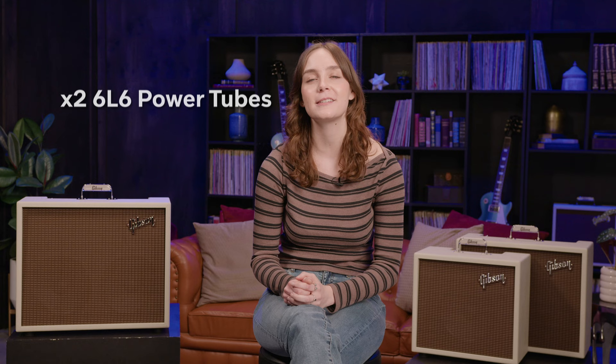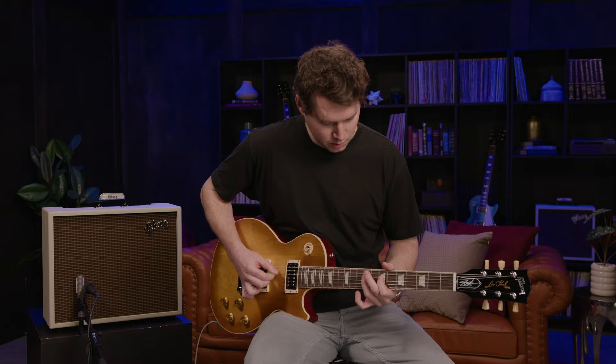Pumping all of that sound through the speakers is a pair of 6L6 power tubes and four 12AX7 preamp tubes that sound incredible at low to medium volume levels, but also get that classic controlled implosion cranked-up sound at the higher end.